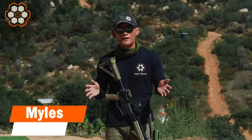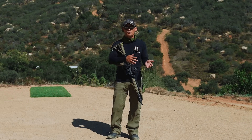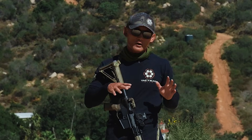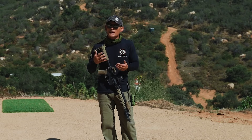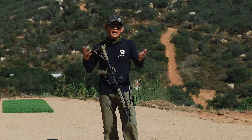Hey, Miles here at Tactical Hive. In today's video I'm going to share six tips that are going to help you safely manipulate your firearm, whether you're attending a class, training on your own, or training with others. This stems from a recent trip we took over to the Midwest where we were holding a lot of rifle classes and we saw some unsafe weapons manipulation.